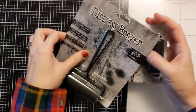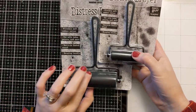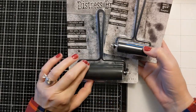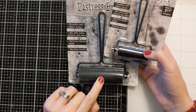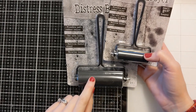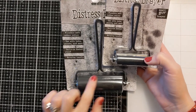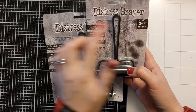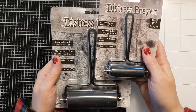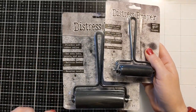I got these awesome distress brayers. I've been wanting these for a while. I remember when Jennifer McGuire mentioned them and said they were a little bit softer than her other brayers, so I wanted to give these a try, primarily with my Gel Press. I have two different sizes — the two and a quarter inch and the three and five sixteenth inch.